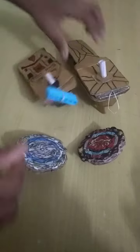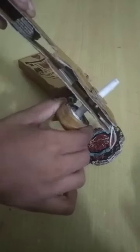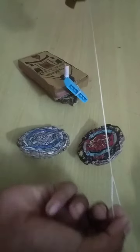In my brother's launcher, he stuck these types of pieces of cardboard and made a hole like this. He also made this part with paper, and there is a thread as well.